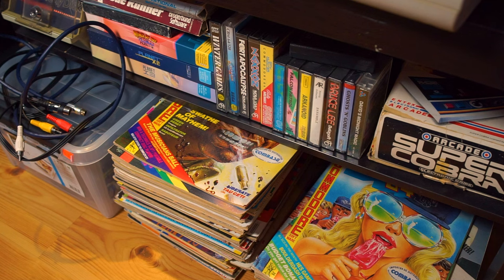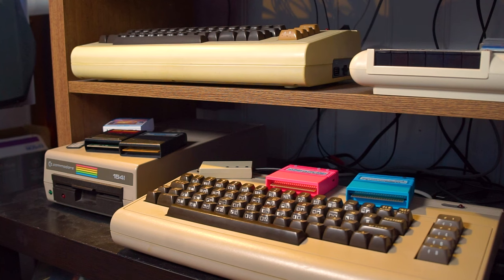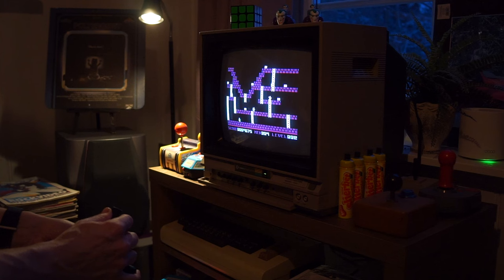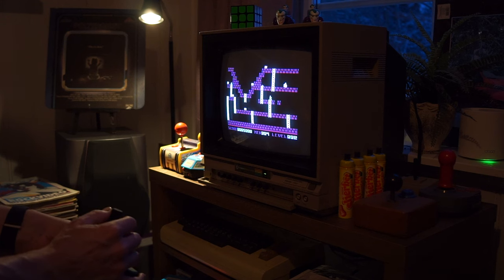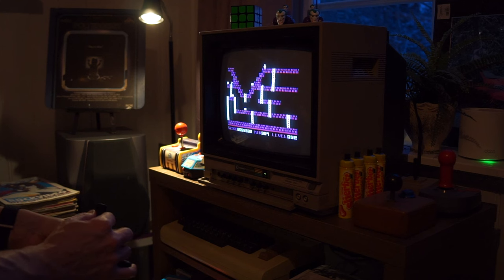These days I freely admit that I'm a casual retro gamer. I used to game a lot on my Commodore 64s back in the 80s, but these days not so much. That doesn't mean that I can't enjoy 15 minutes of Lode Runner once in a while, and this is definitely one of my favorite games on the C64 platform.